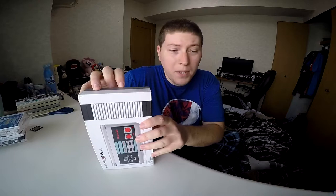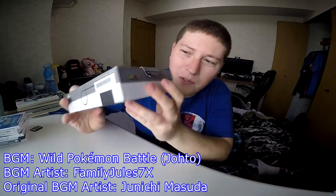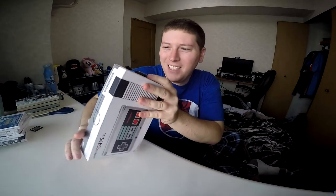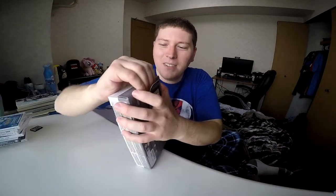So now let's get to opening this bad boy. Just right from the get-go, if you look real close, it says 'Now you're playing with power' — the old NES tagline. That's pretty cool, a nice little twist there.